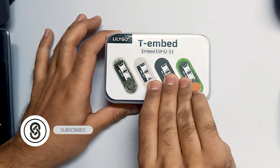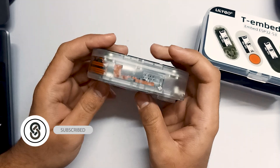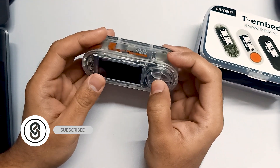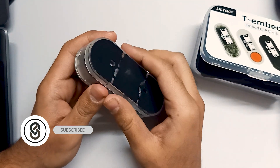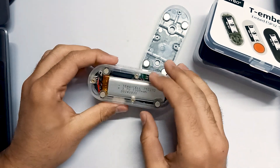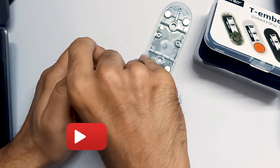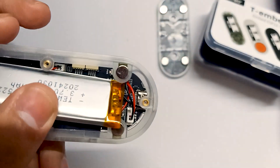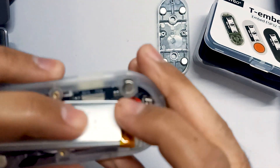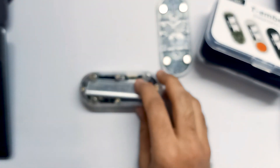Let me unbox this — here is the TE Embed board and you can see the NFC module. To turn it on, we have to remove the magnetic cover, and also remove the battery slightly. You can see there is a power button at the back — let me just focus on it. There's a power button right there.